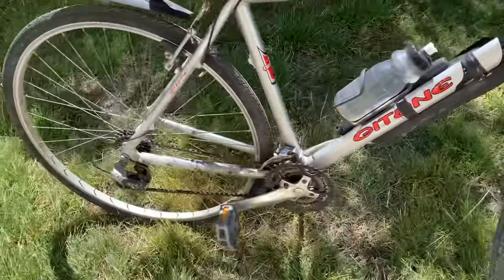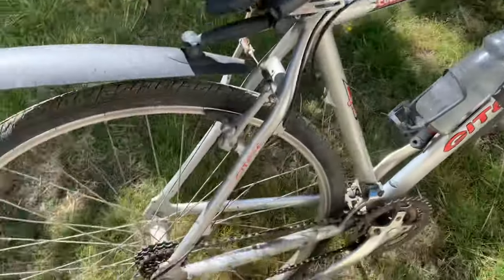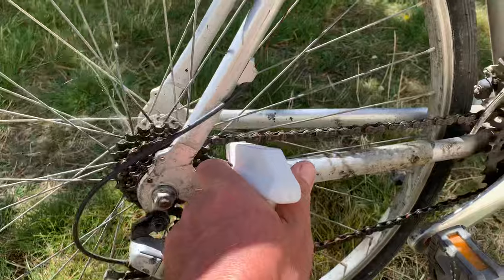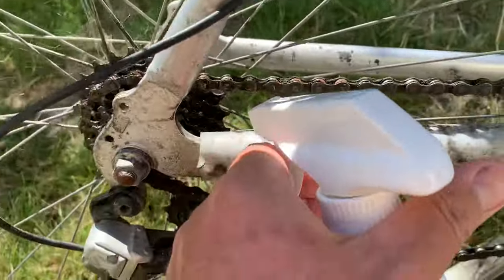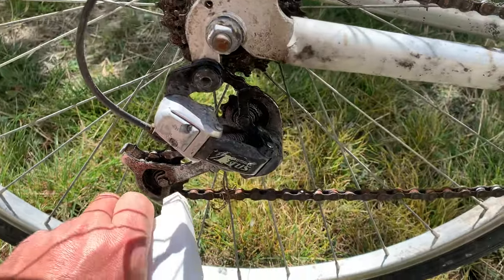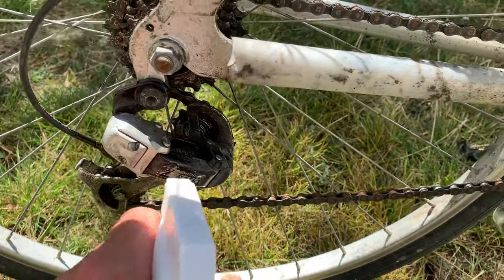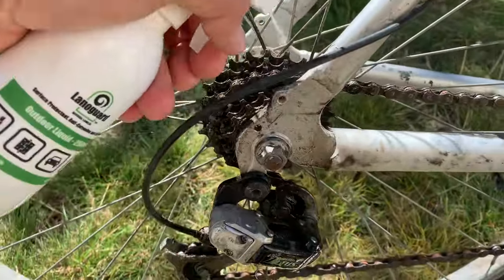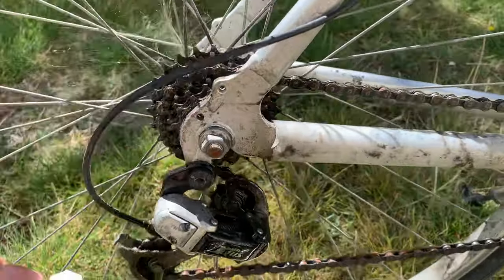I want to lube the chain and that's quite easy, so I'm going to start with that. Lubricating the chain is just gently squeezing the bottle. You can see I'm getting it all over the derailleur there, so just spray upwards to avoid the rim. You can see already that that makes a big difference.